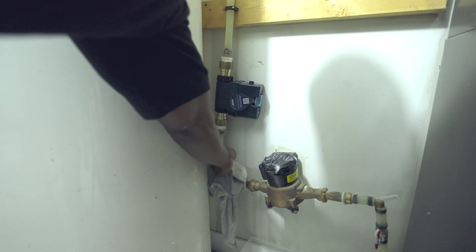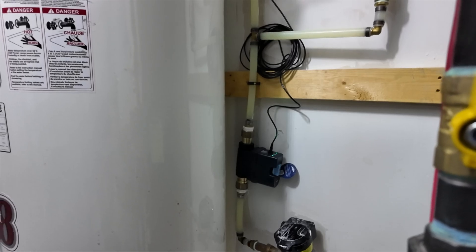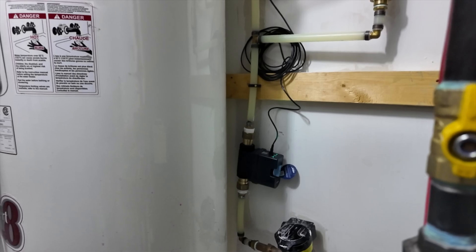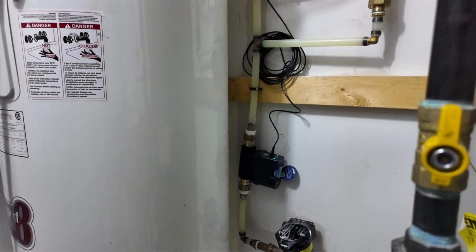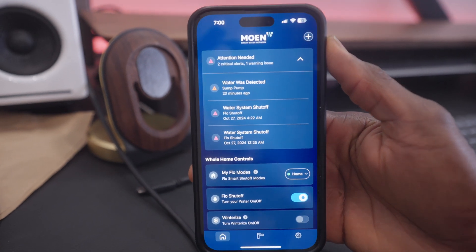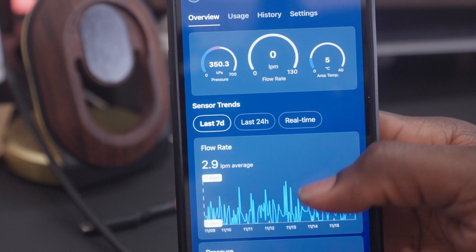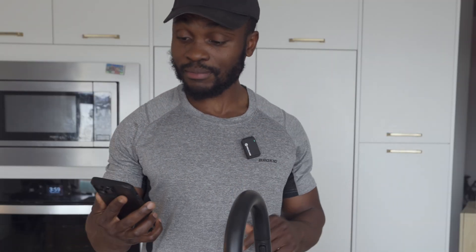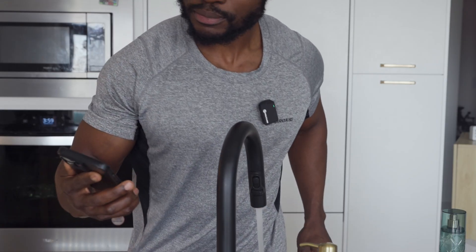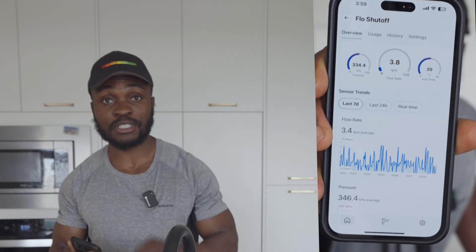After installation, the Flow Shutoff enters a 7-day learning mode to understand your home's water usage. This is a great time to run your appliances, fill pools or perform any water-intensive tasks so it can learn your normal pattern. Once complete, it will alert you to unusual activity or potential leaks instantly. There's no one in the house other than me so I expect no water usage at this point. But if I turn on my faucet, I should see usage. It looks like I'm drawing about 3.8 liters per minute from this faucet.